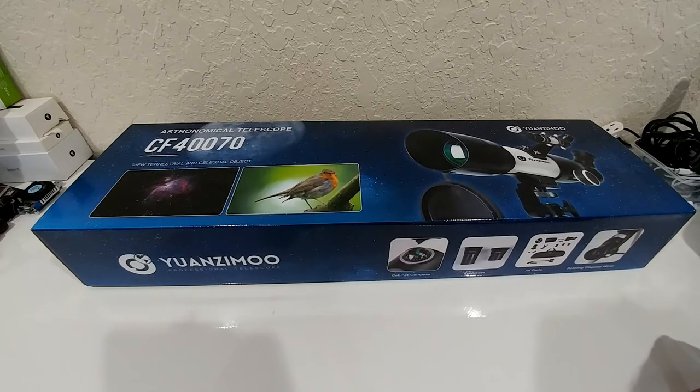It comes with an extra 10% discount now, so you can get it for below $100. It doesn't look too bad — it's a rather new one. It has a 5x finder scope, up to 132x magnification, so actually looking pretty good. It also has a smartphone holder.